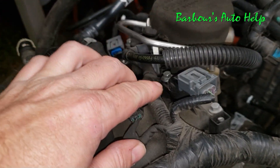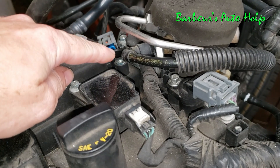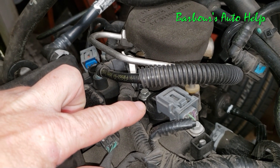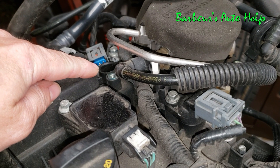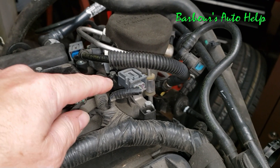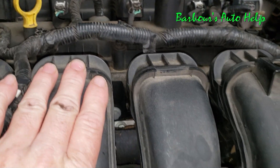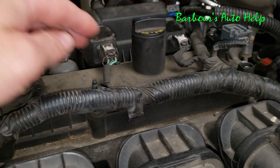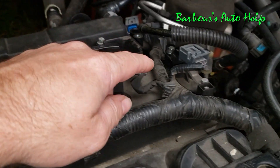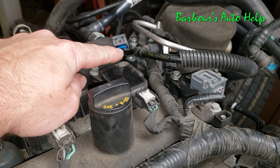Moving towards the rear of the valve cover, you have your camshaft position sensors — there are actually two on this engine: an intake camshaft position sensor and an exhaust camshaft position sensor. This is also known as camshaft position sensor bank one sensor one, and this is camshaft position sensor bank one sensor two. Bank one sensor one is your intake camshaft position sensor because this engine has two camshafts — the one near the intake manifold is the intake camshaft, and the one on the back is the exhaust camshaft. So bank one sensor two is your exhaust camshaft position sensor.